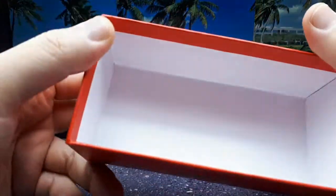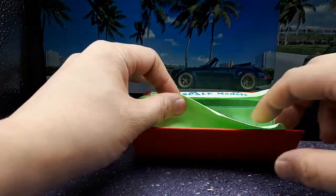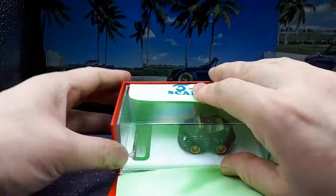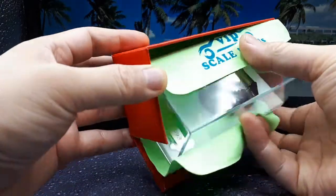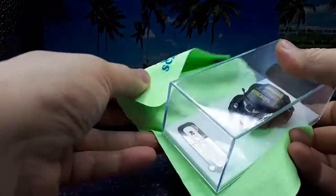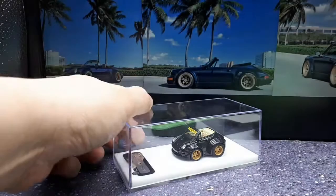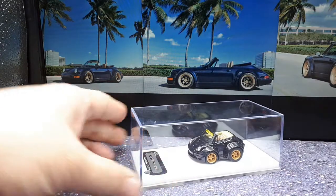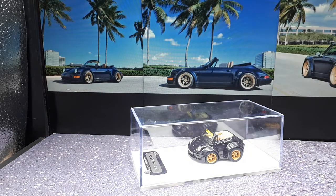Very sturdy box. I've been getting into the whole deformed, super deformed look — the cartoon tuned vehicles. You can blame Hot Wheels for that. So we have this thing, it's an RWB Porsche 930.